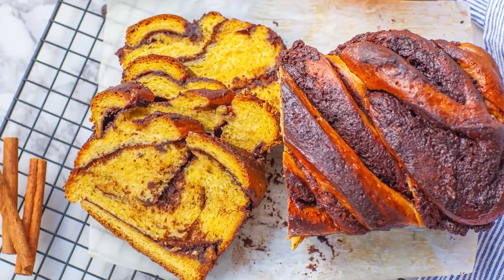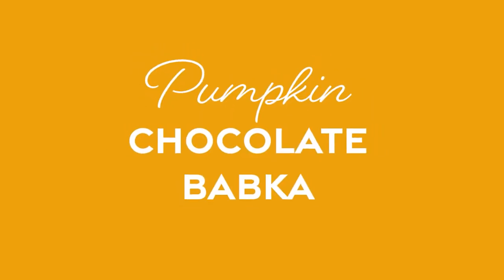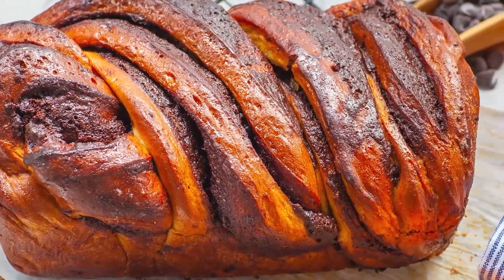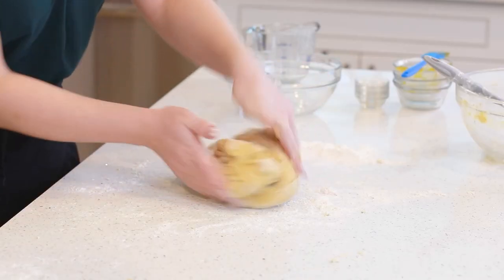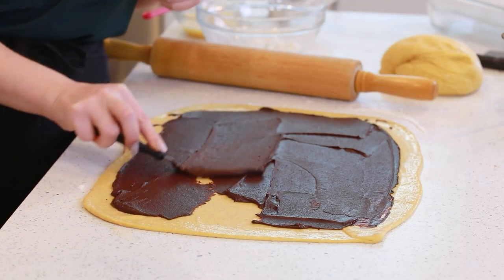Hi everyone, and welcome back to my kitchen! Today I have a very special bread recipe for you guys. It's going to be perfect for the holiday season! I'll be making my easy pumpkin chocolate babka bread. If you've never had babka before, it's typically made with a really soft brioche dough that's filled with a chocolate spread, twisted into a beautiful shape, and then finished with a simple sugar syrup to give it that glossy finish.